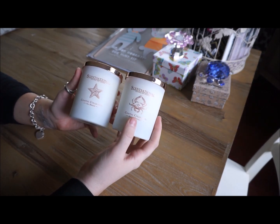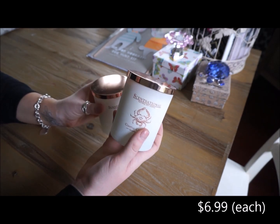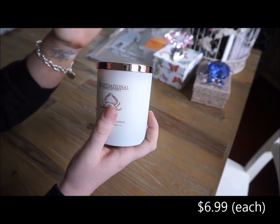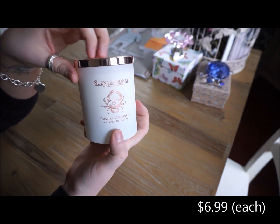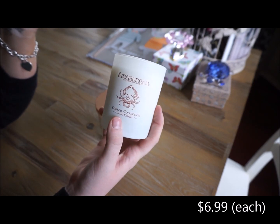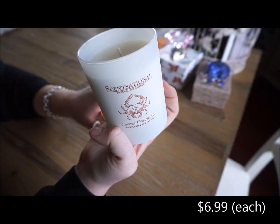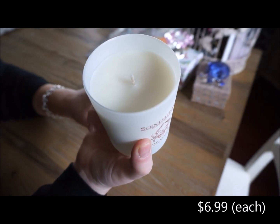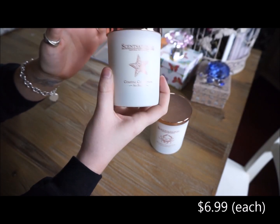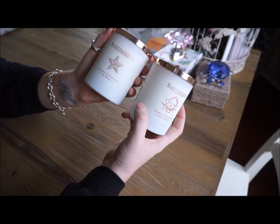The next two things that I purchased are these candles. I was immediately attracted to them just because of their packaging. I am obsessed with white and rose gold — those two colors together I think are so beautiful. I was really hoping that I would like the smell of these, and they are really nice-smelling candles. They are very beachy. This one smells like the ocean — sea salt and a really fresh ocean breeze scent. And then this one smells like coconuts, so very summery. I will definitely be reusing these once the candles have burned out. They're beautiful and they smell nice too — double win.